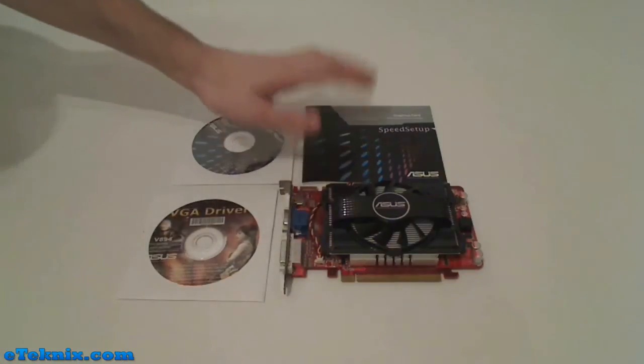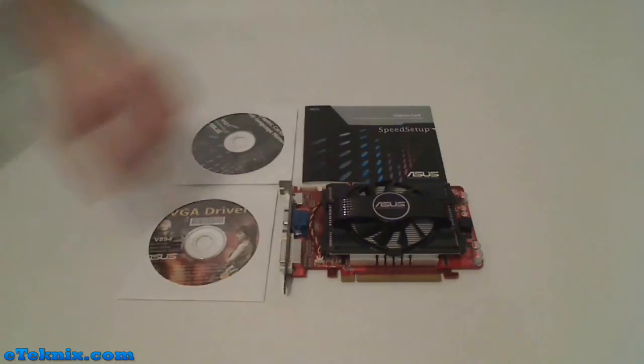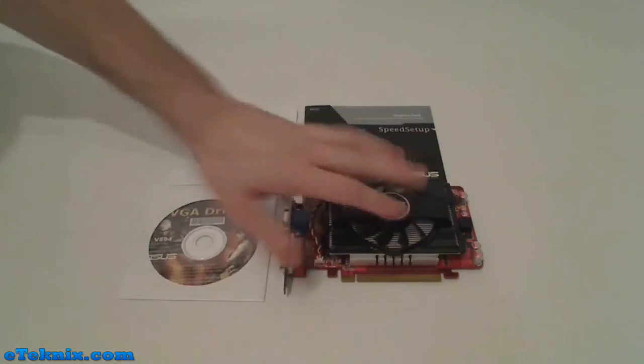You also get a manual which talks you through speed setup, so nice and simple, nice and quick, and of course the graphics card itself.